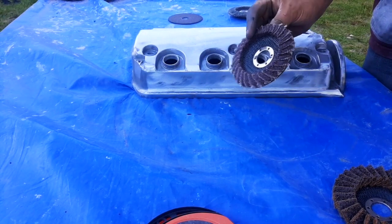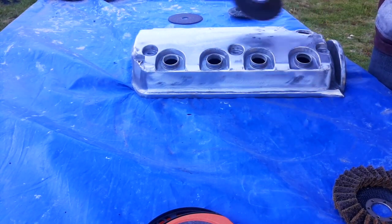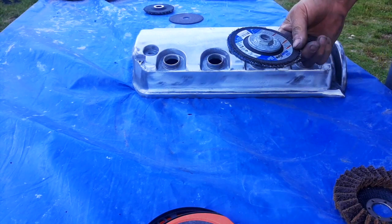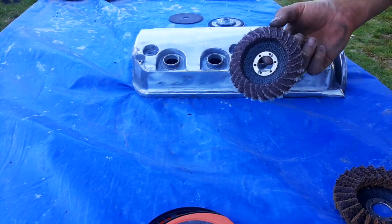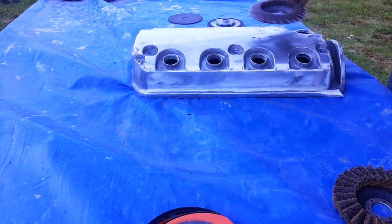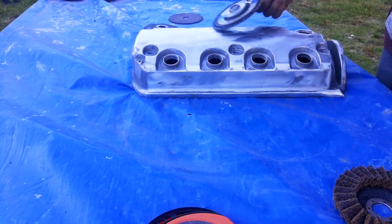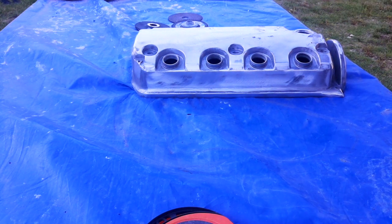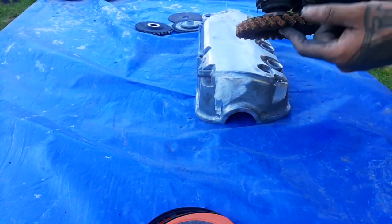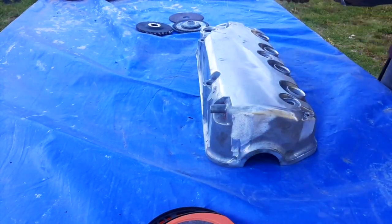That one's getting pretty much done. I went over most of it where I could. What I noticed is that from using this 40 grit one and then using this medium brown pad for polishing, it actually took away all of the scratches that the 40 grit left. I've never done this before — figured I'd try it out. So far it's looking pretty good. So this right here is the coarse, the yellow one. Hit the whole thing with that and let's see what happens.